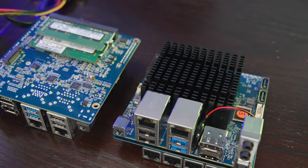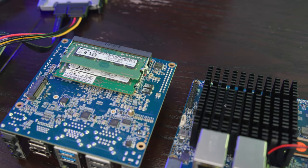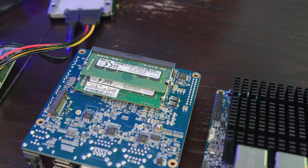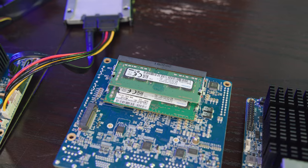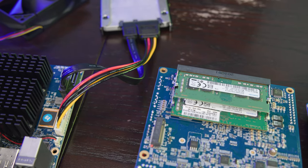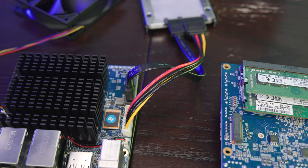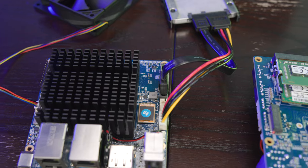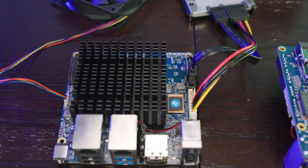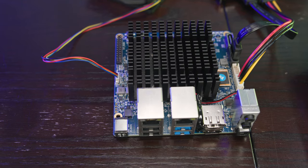The board itself, the Odroid H2+, is $119 if you order it online, and then the card is about $47. So for something in the $166 range, this is actually a pretty interesting platform. At the same time, that $166 only includes the board and the network adapter, so the actual costs are probably more in the $225 to $265 range.